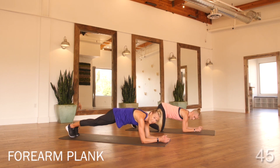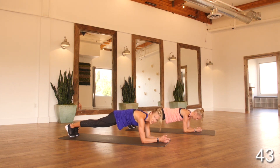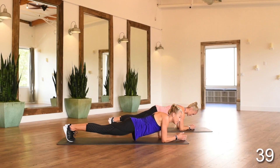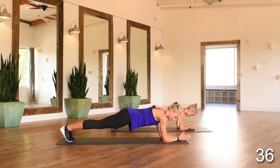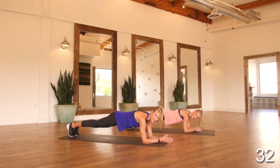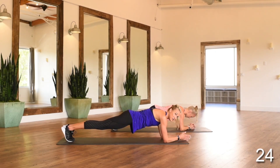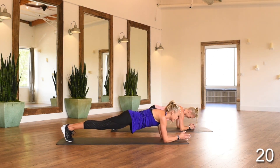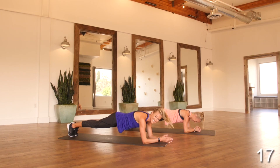Forearm plank — we're just holding it for 45 seconds. Make sure your hips are tucked under and you're pressing out of your shoulders. You don't want to slump down because that will create tension in your shoulders. Shoulders stacked directly above your elbows, core sucked into your spine, nice and tight. If you need an added challenge, you can rock front to back on those toes.